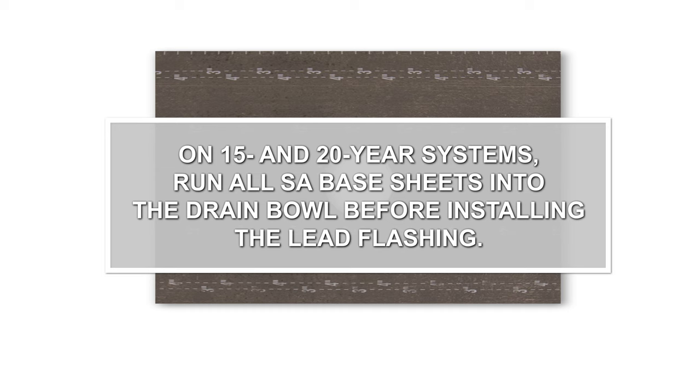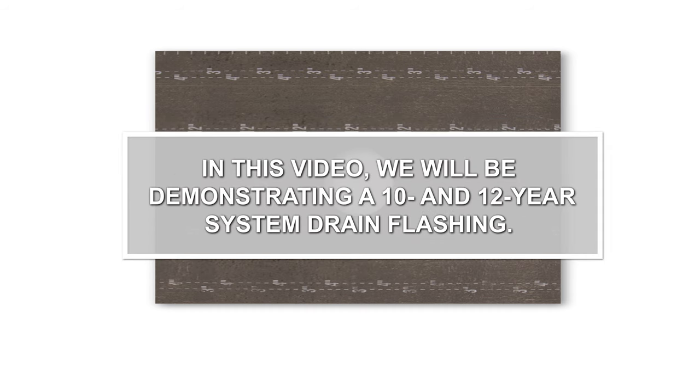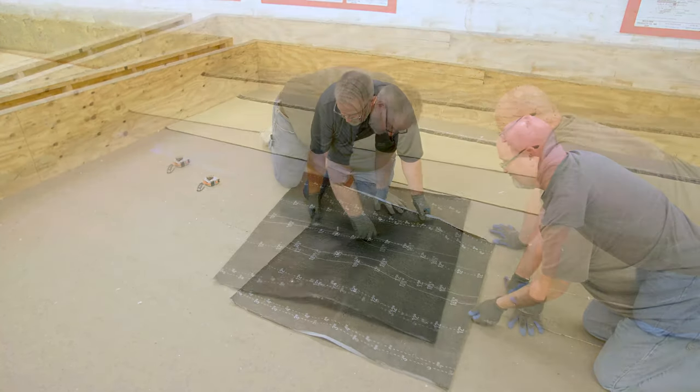On 15 and 20-year systems, run all SA base sheets into the drain bowl before installing the lead flashing. In this video, we will be demonstrating a 10 and 12-year system drain flashing. Using a full-width SA base sheet, cut a square target patch and center it over the drain.